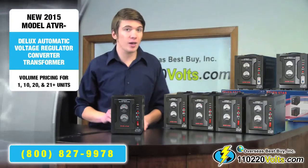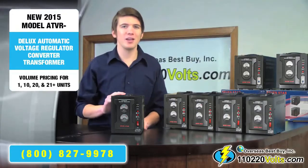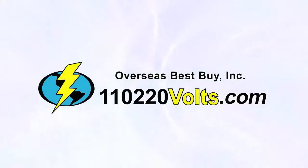If you would like information on how to set up and use your voltage converter or transformer, you'll want to stick around for the next video. We'll see you then. Thanks for watching.